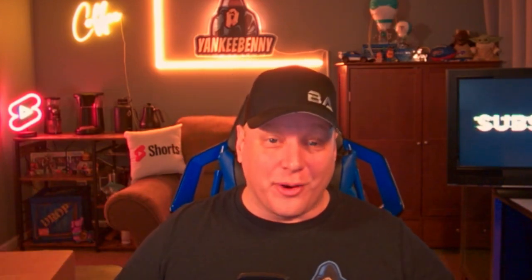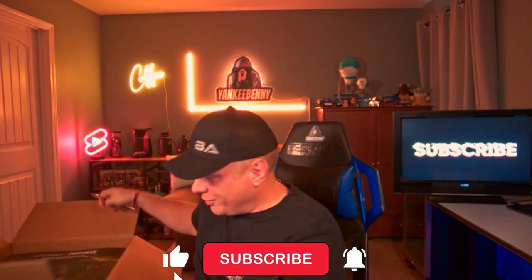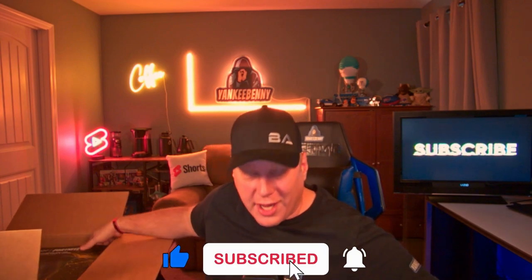Hey, what's going on? It's your boy Yankee Benny, and I have a box to open. This is a box that was sent to me by a company — a product they want me to try out and show you how amazing it is. Everything I've checked out has been really good about this product, so sit back, relax, let's do an opening. I got my knife, we're gonna open it up and see what's in this box.